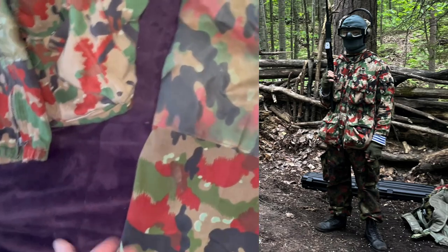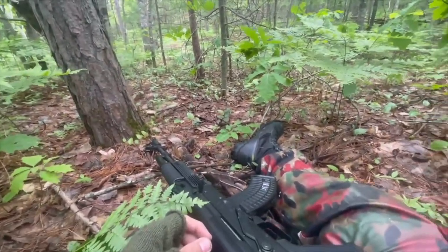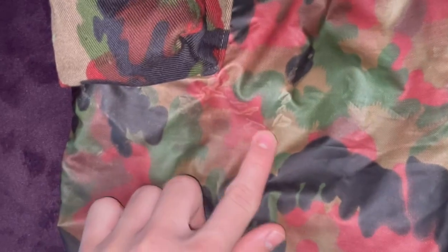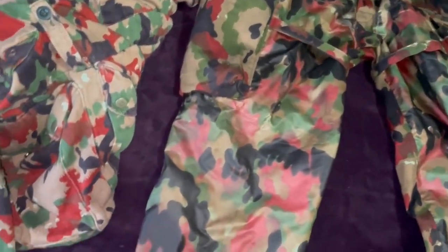I have used these pants and gone out in the woods and done airsoft on them - nothing like going to war, just BB wars. This material can show signs of wear quite quickly, and there are several pictures of this material just looking absolutely terrible.